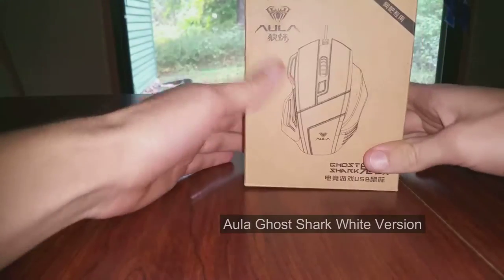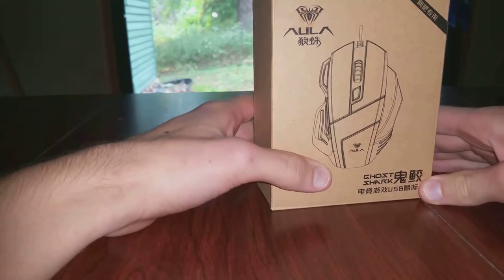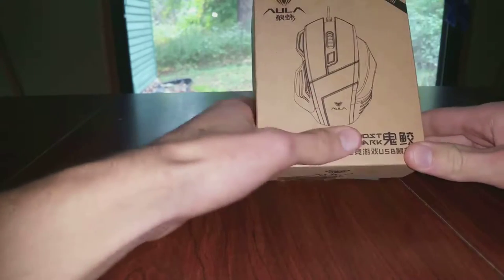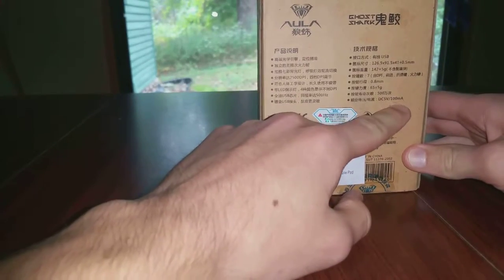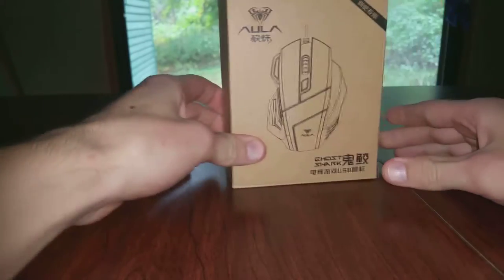Hello everybody, today we're doing a review over the AULA Ghost Shark White Edition from Amazon. Picked it up for $12.99. It comes with a mouse and a mouse pad. As you can see, the packaging is cardboard. Mostly everything is in Chinese other than the back, which says the voltage it needs, how much it weighs, and the length of it.